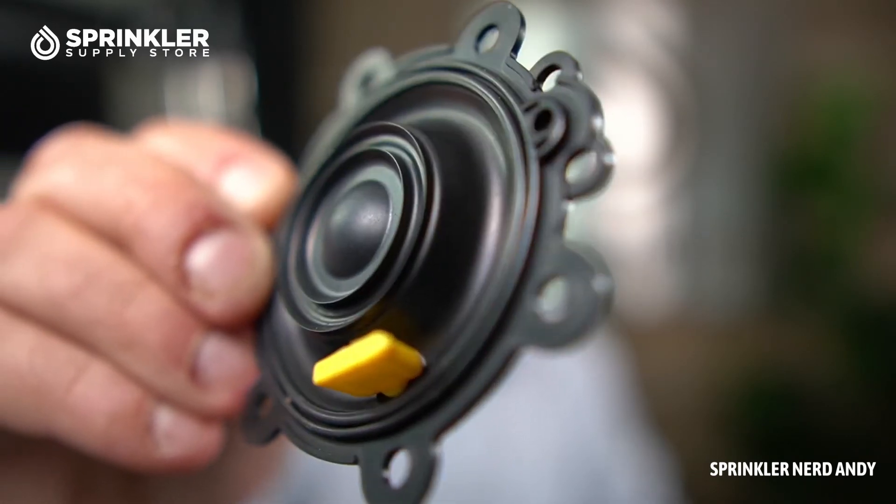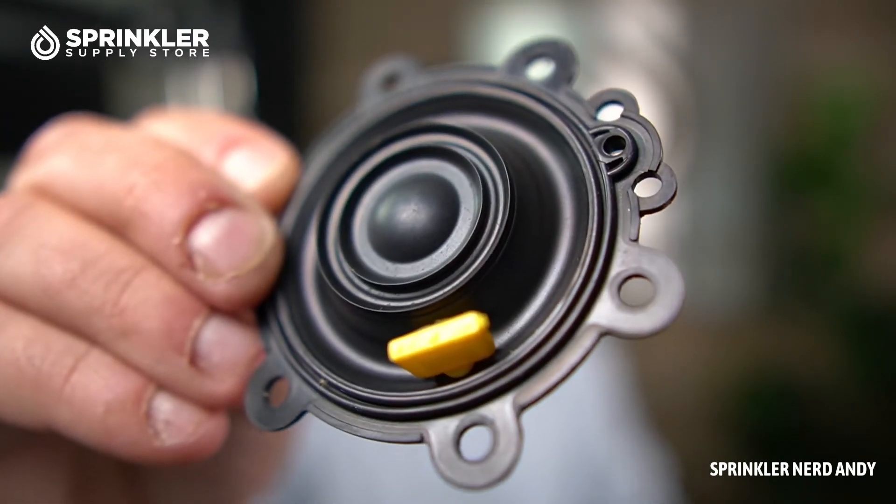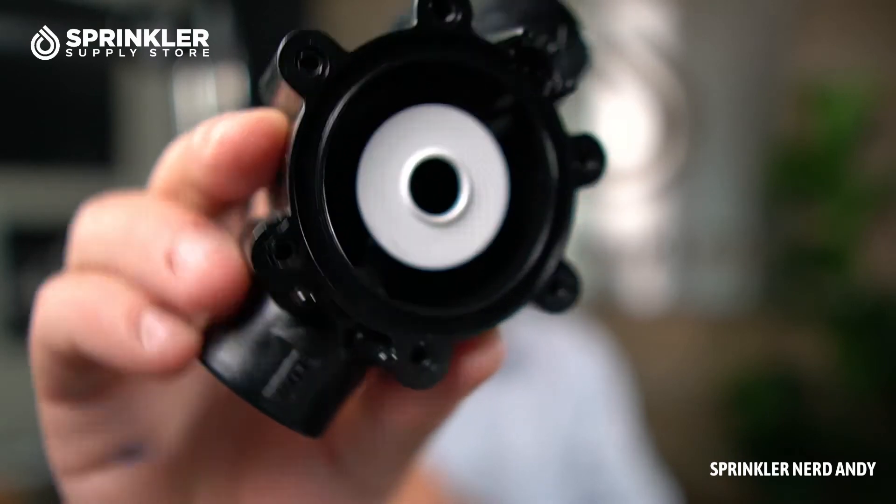So if you have an LFV valve, make sure you are replacing it with this particular diaphragm. Underneath, it doesn't look like there is a diaphragm seat that I can very easily remove — it doesn't come out very easily.